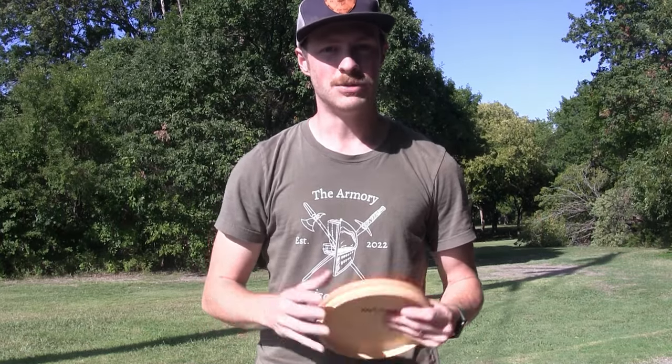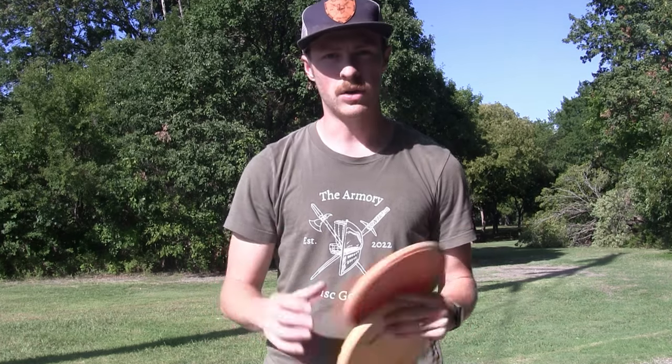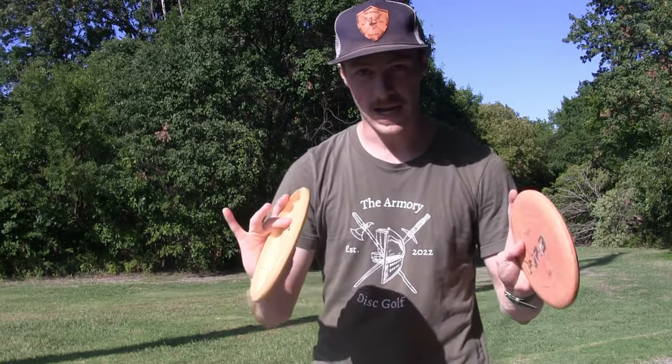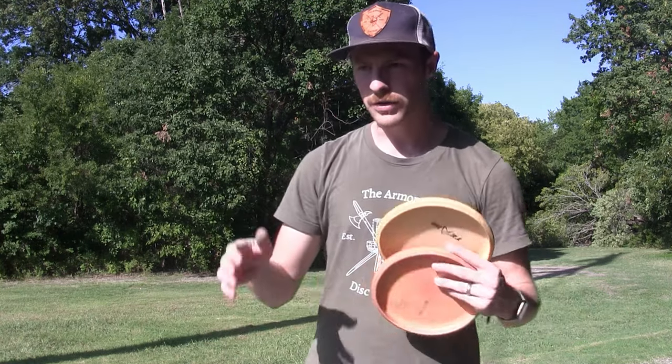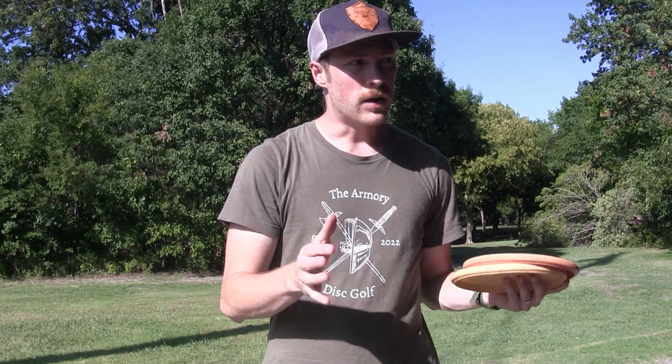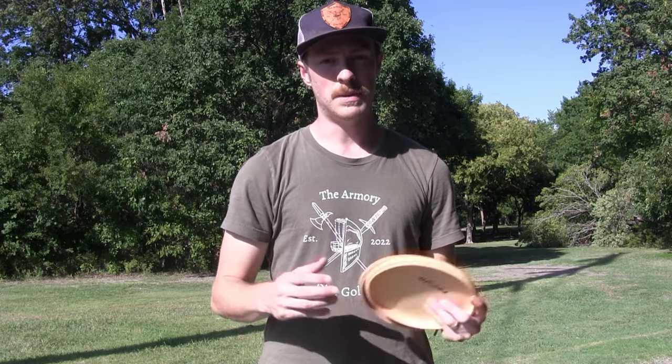Welcome back to the channel. I'm sure that by now you've figured out how to throw a disc 450 feet and you're making all your circle one putts, but now it's time to focus on how to make those circle two putts — those pesky 35 to 65 footers. If you can knock down a couple more of those per round, you can really improve your scores. It's a big part of the game and it comes up frequently. Today we're going to jump into a few quick tips on how to do so.